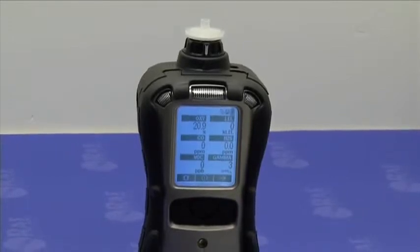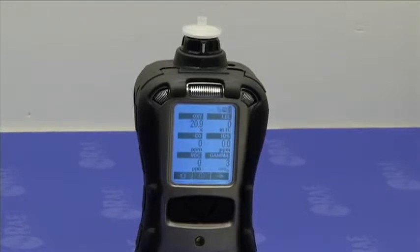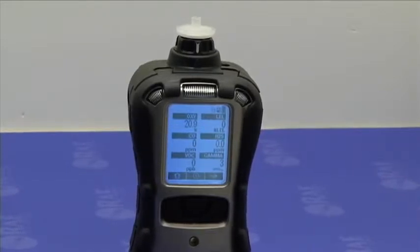The fresh air calibration process on the multi-ray can be performed in two ways. You can fresh air calibrate all the sensors simultaneously, or you can calibrate individual sensors. There is also an option for the instrument to prompt you for a zero calibration every time it starts.